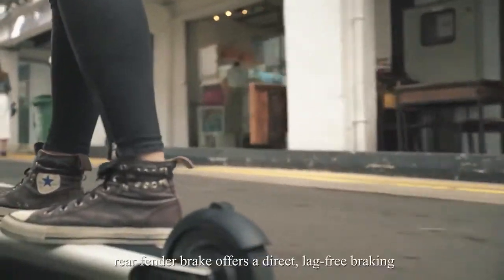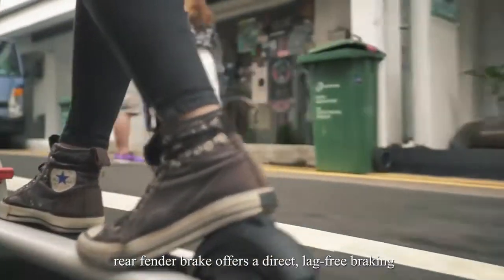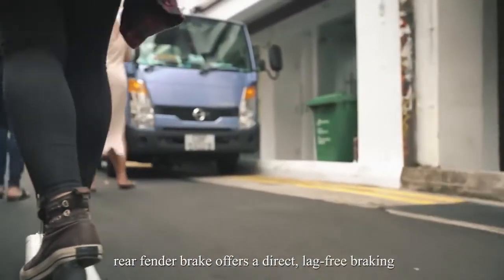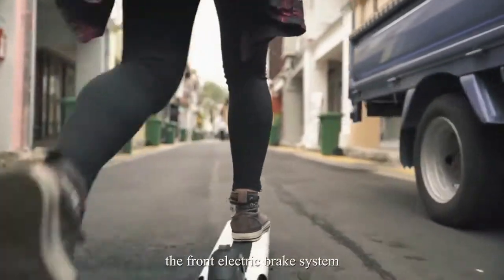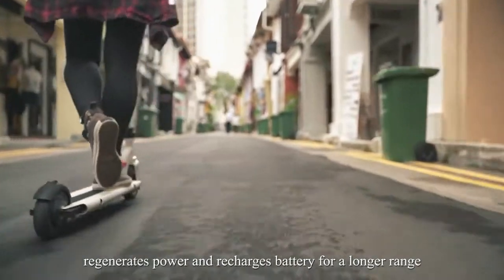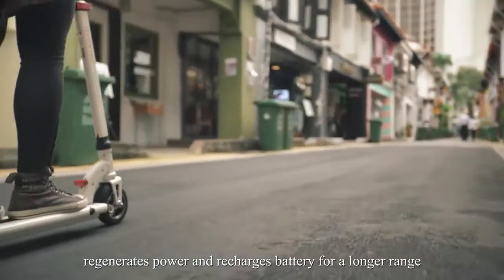Or even easier, the rear fender brake offers a direct, leg-free braking. During a mild slowdown, the front electric brake system regenerates power and recharges the battery for a longer range.